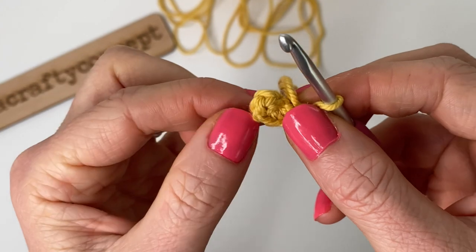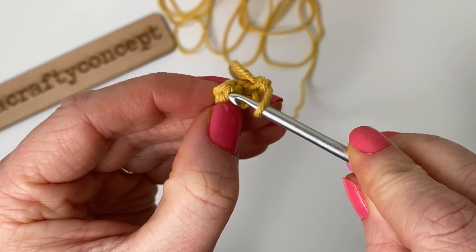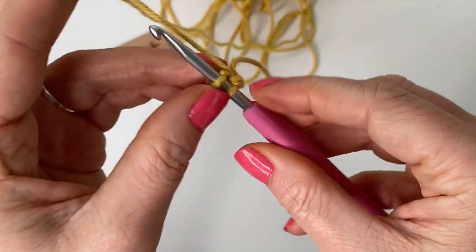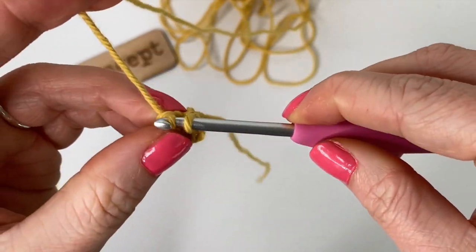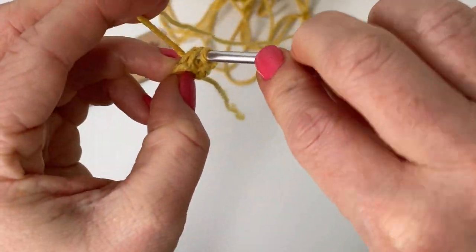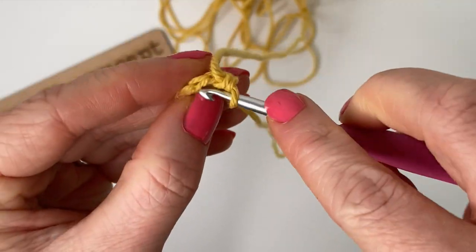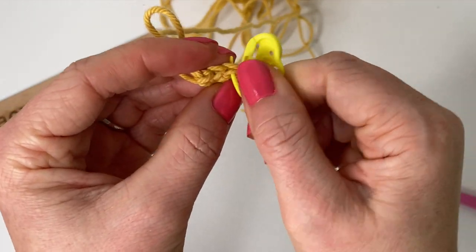Pull your tail to close up the magic circle — that's why it's magic! For round two we're going to increase one time in each stitch all the way around, giving us a total of 12 stitches. Since we're working in the round, go straight into the top of your first single crochet and place your single crochet increase right there. Do that a total of six times for 12 stitches.